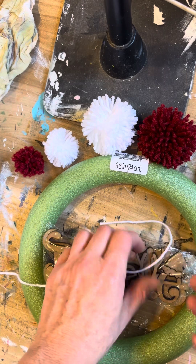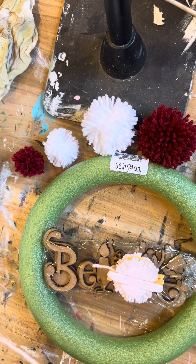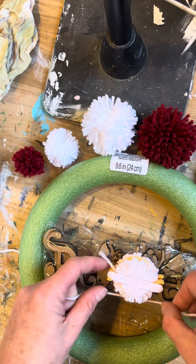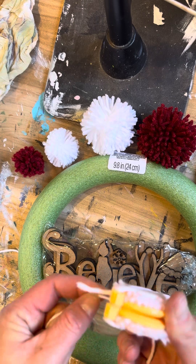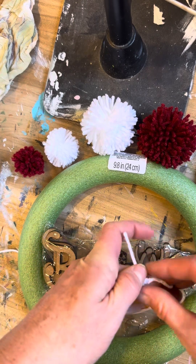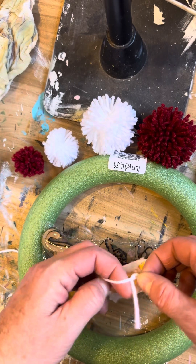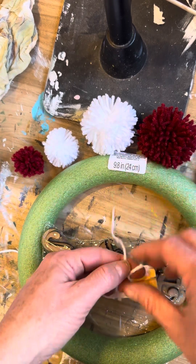Cut that piece that's still connected. Then take a piece of yarn for the center, push it all the way through that crack, flip it over, and tie it in a double knot just like this.